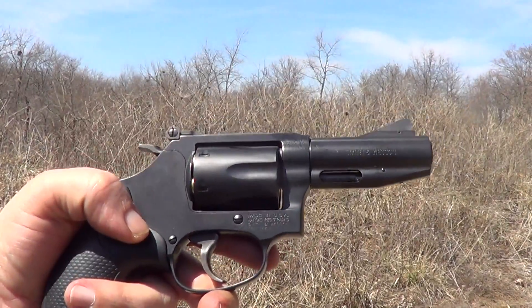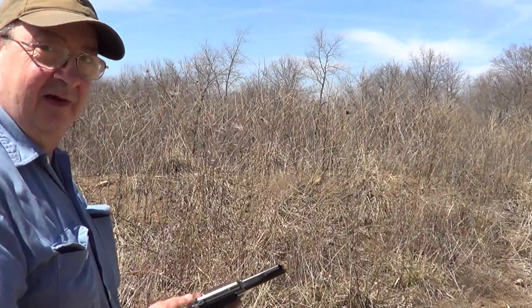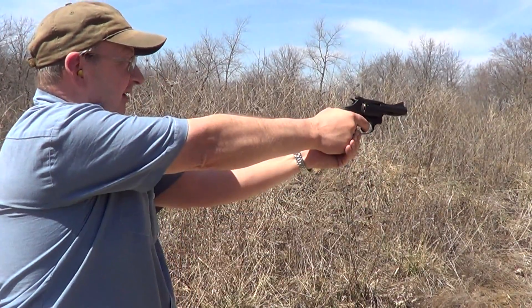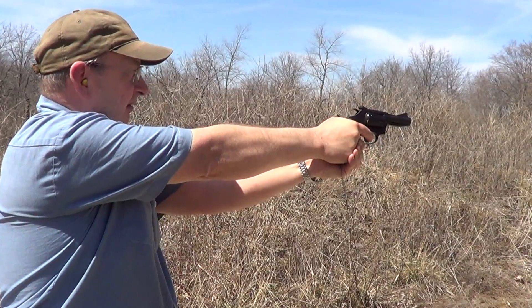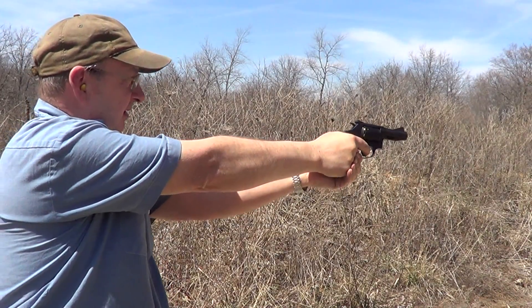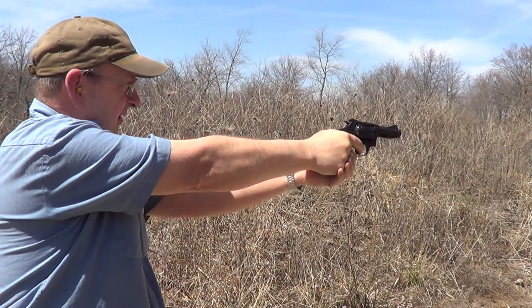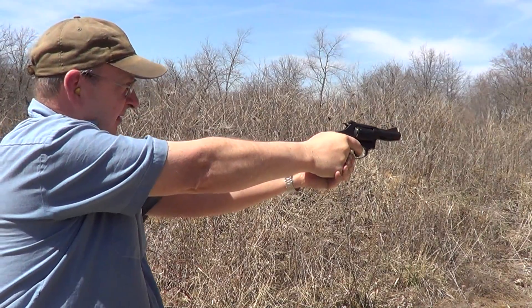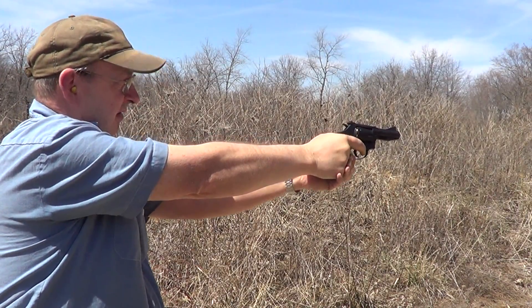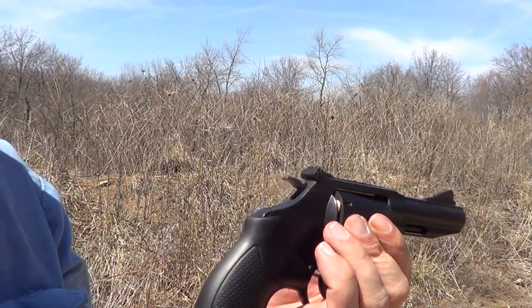We'll just have to try some of these full power 100-grain bullets double action. It's got a fair amount of bark to it.